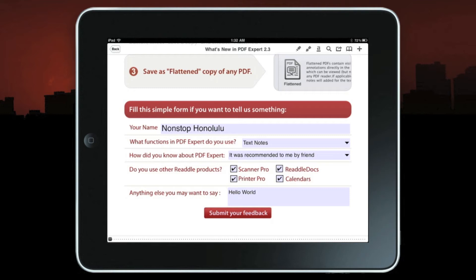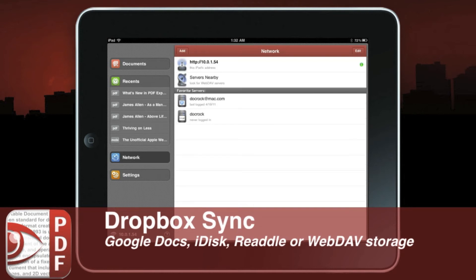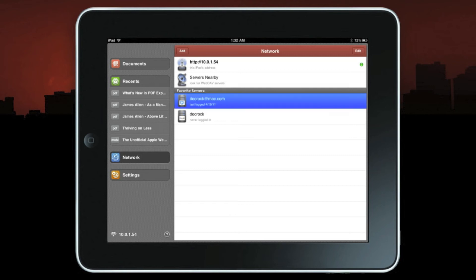One of the best features of PDF Expert is definitely the ability to fill out forms. PDF Expert also has the ability, with a simple tap of a button, to sync with Dropbox. You can do two-way syncing of any PDFs from your computer, your Dropbox server, or any computers linked with your Dropbox account. This also works with Google Docs, iDisk, Readdle Storage, and any other generic WebDAV storage. Press on Network, select the type of server — they have Readdle Storage, MobileMe iDisk, Dropbox, Google Docs, SugarSync, secure and unsecure FTP servers, and any WebDAV server.